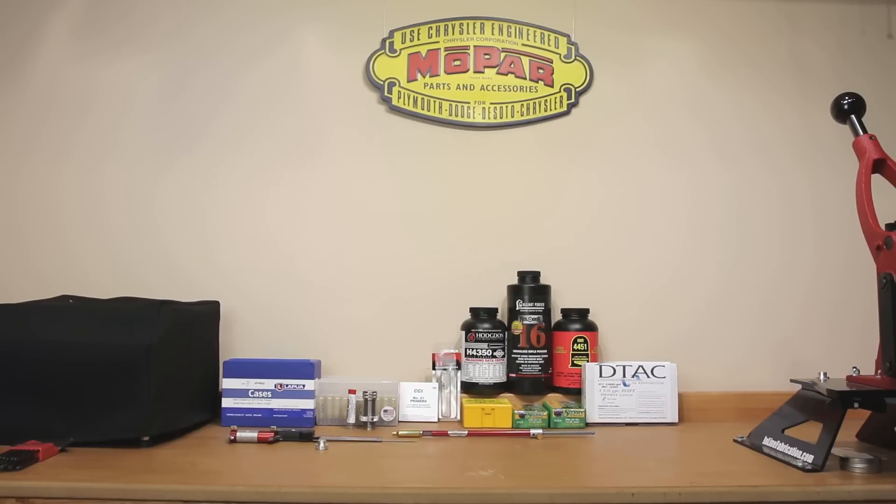Hello and welcome to Bolt Action Reloading. In today's video we'll be discussing how we are going to come up with our initial load details for our 6mm Creedmoor reloading project.